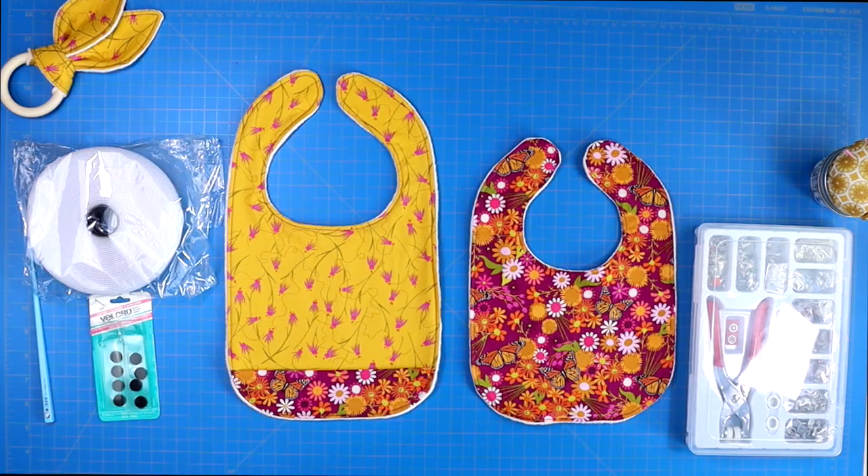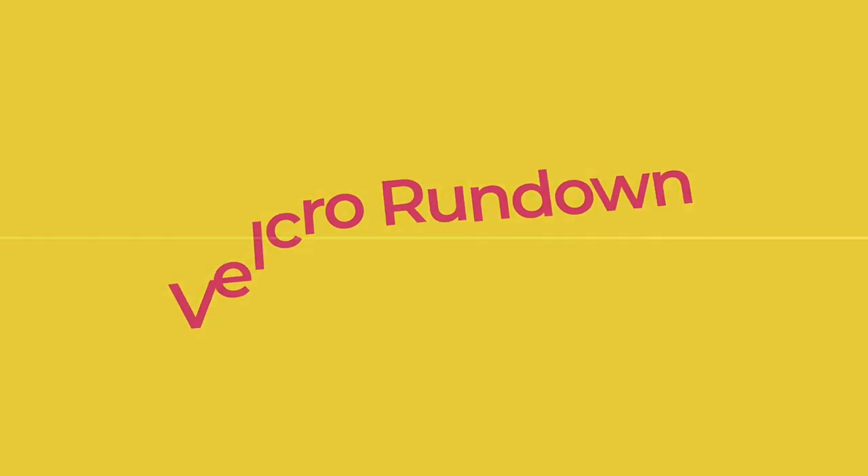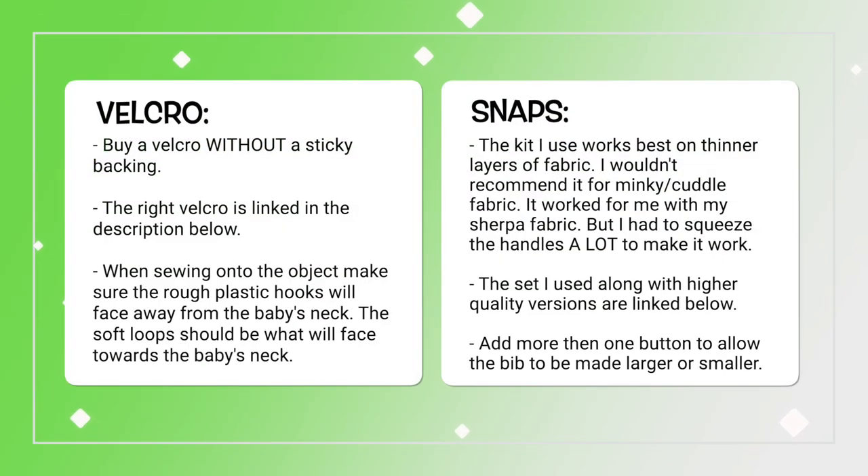Now you can add your snaps or velcro. If you're new to sewing, I don't recommend snaps quite yet — velcro will be just fine. The one thing you need to know about velcro is that when you sew into it, you want to use velcro that does not have a sticky back. If it has a sticky back it'll gum up your needle, so make sure you're buying the correct velcro. I will link to some in the description below.